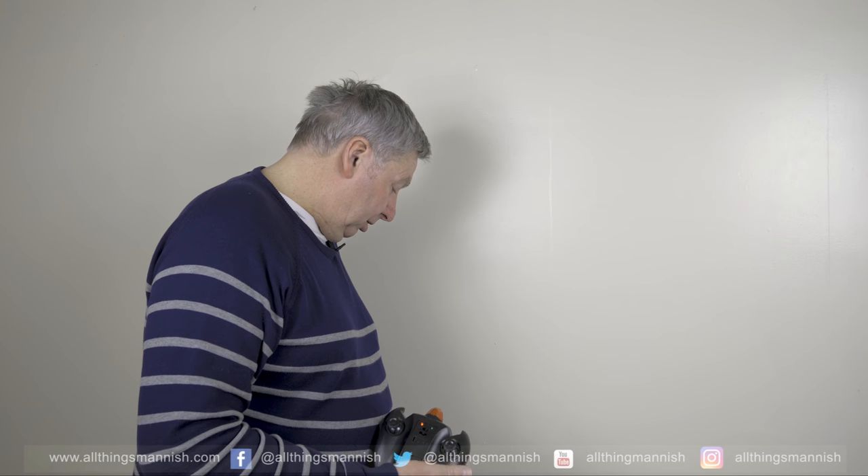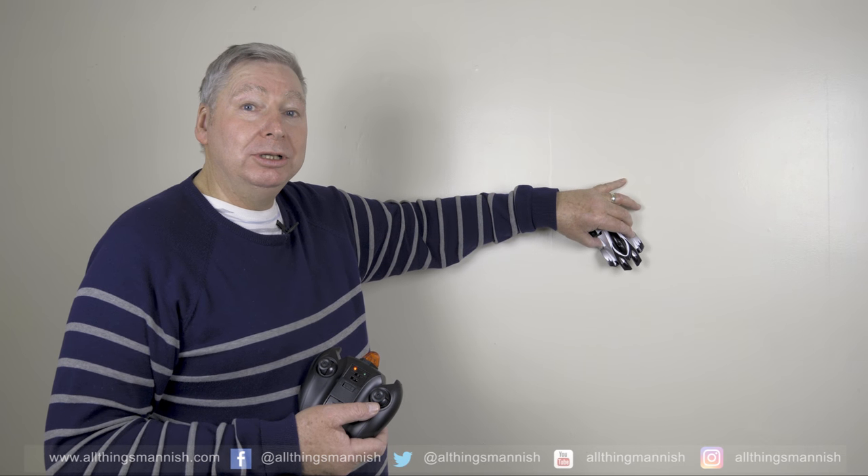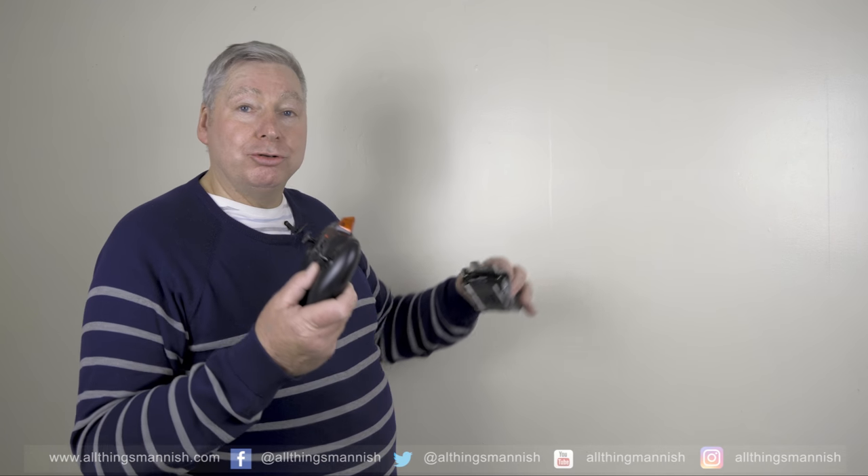The battery is very small on this and really doesn't last very long. You'll probably get a good 10 minutes of play time before it starts to weaken. You'll know when it weakens because the car will start to slide down the wall and the controls become jittery, not controlling the car too well.